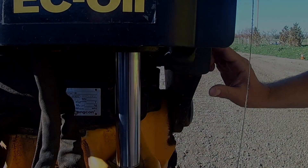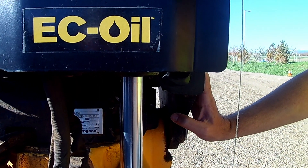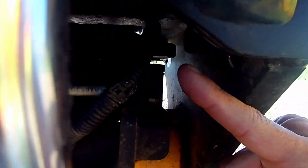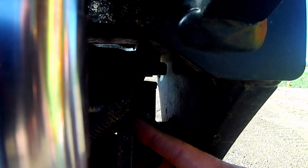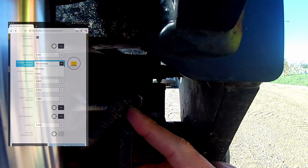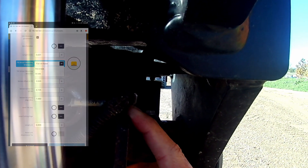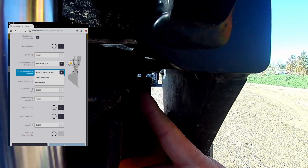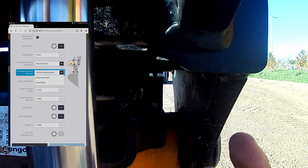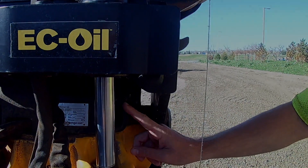The next thing the software is going to ask is how your tilt sensor is mounted. On these EC209s, you can tuck the GS sensor up inside, and we have it flat on its base, so we're going to select 'flat on base' in the software. Then it's going to ask the direction the sensor is facing — in this case it's across the attachment, as you can see from the plug orientation. So the two answers for this setup are 'flat on base' and 'across the attachment.'